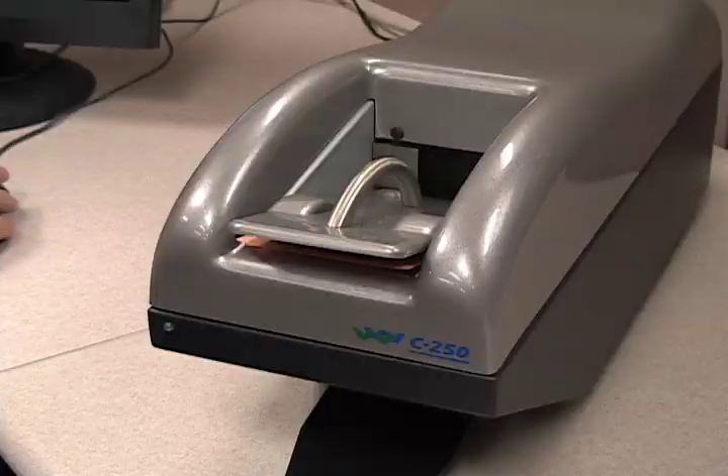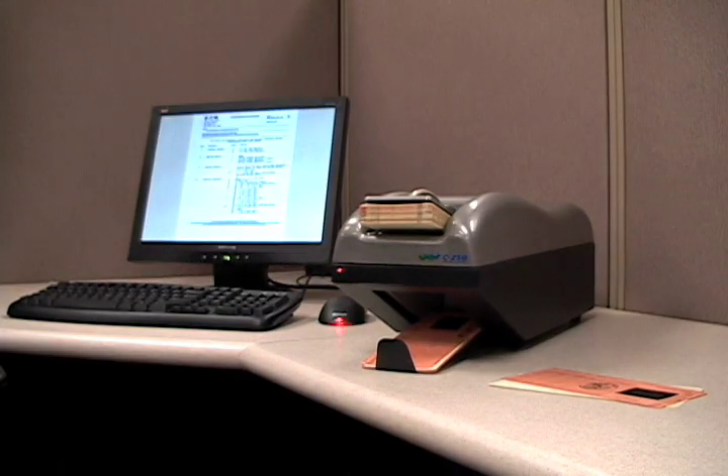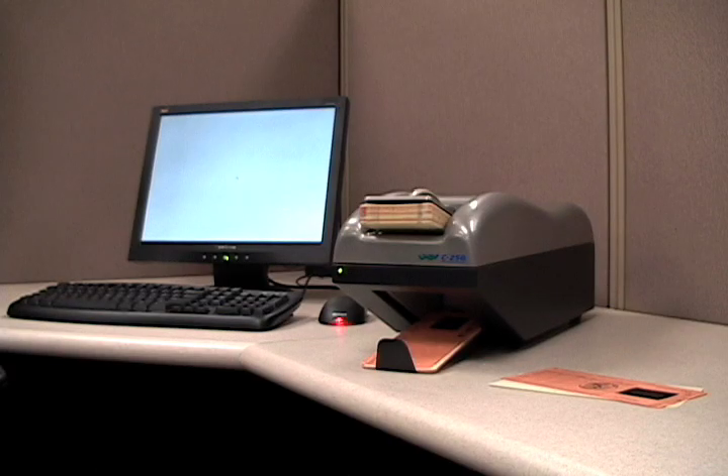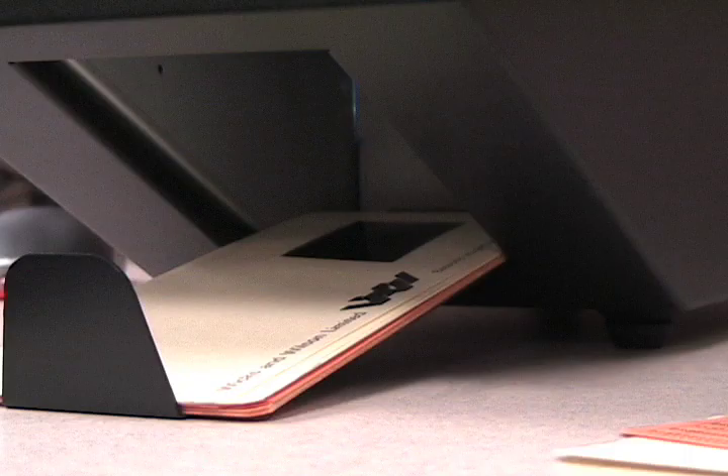The Tamran C250 scans several hundred cards in an hour. This compact automated scanner can feed one card at a time or a whole stack of Aperture Cards, leaving you free to do other things. The C250 Scan Station keeps the cards in order, and you can retrieve them below.